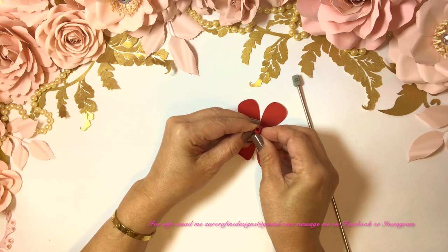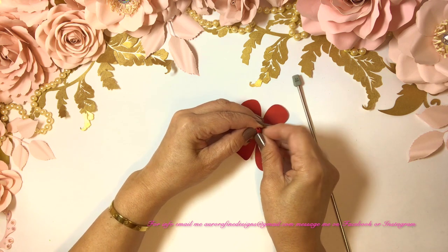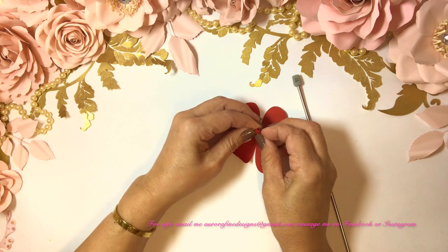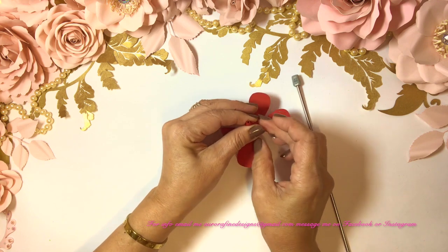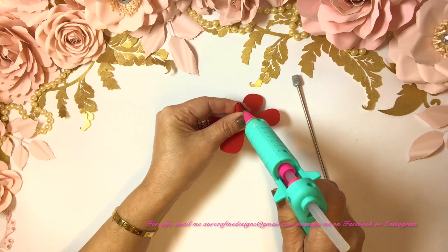OK, we'll leave it like that and now we're going to bring them together, bring them up just like this. Close it tight — I like it tight.